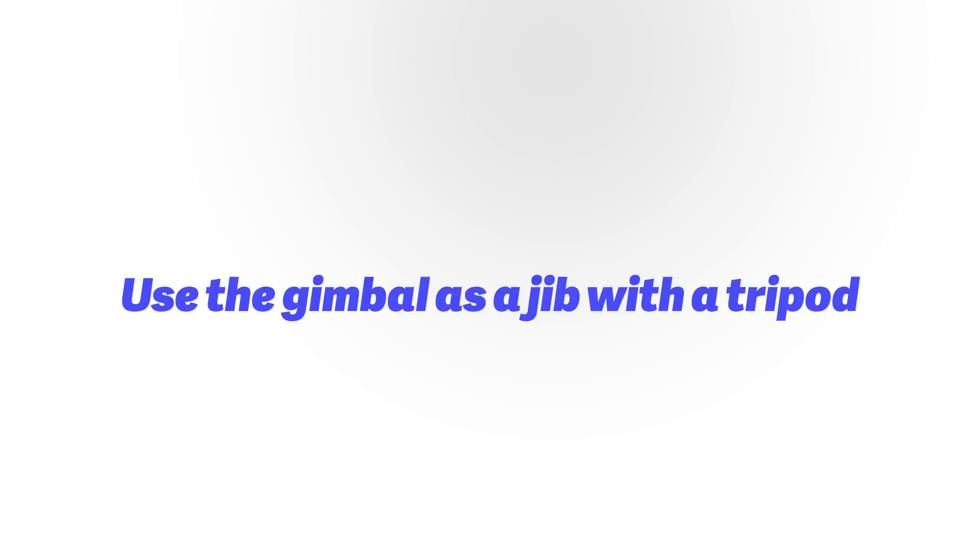Point 9: you can also use your gimbal as a jib. You do not need a huge jib for your wedding — just take your gimbal, get one of your tallest tripods, put the tripod ring on the gimbal, and point it toward your shot. You can do a lot with it. Maybe in the next wedding I'll show you all the examples behind the scenes.